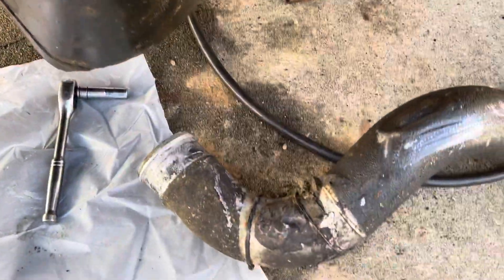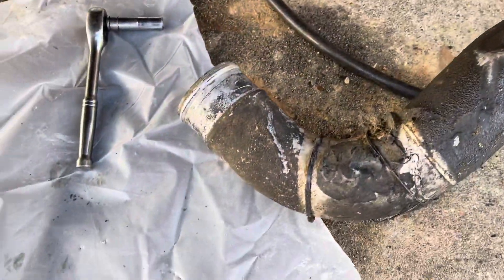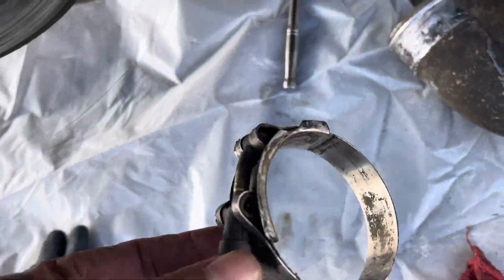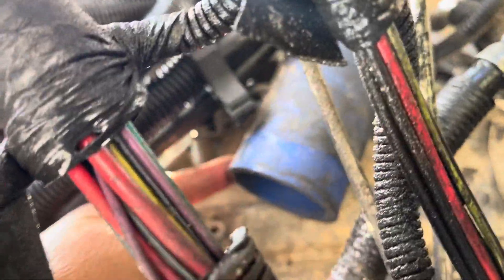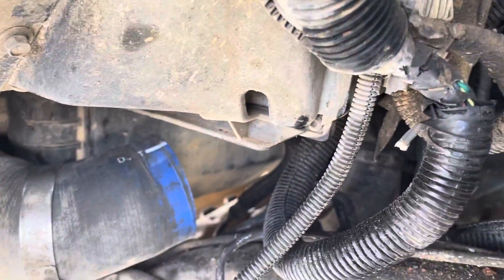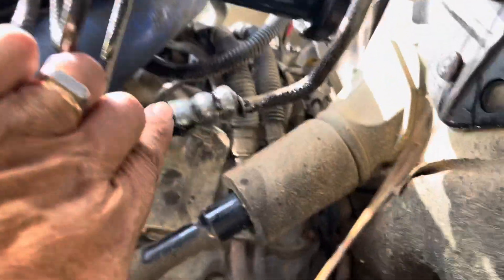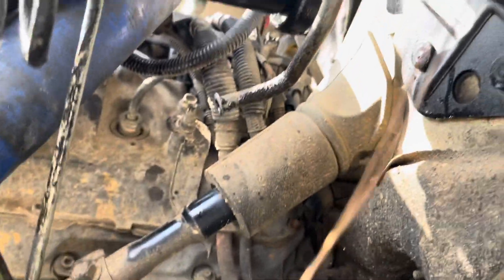I removed the after cooler hose — it's an aluminum pipe. Just use a millimeter socket to loosen the clamps, remove the clamps, and remove the pipe. When you get the pipe off, you've got plenty of room to take the line off. This line, as you can see, is completely broke.